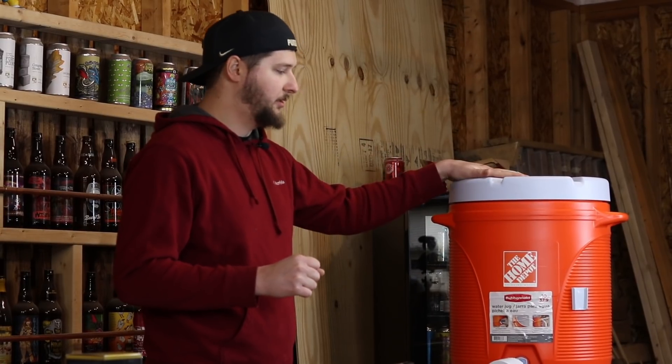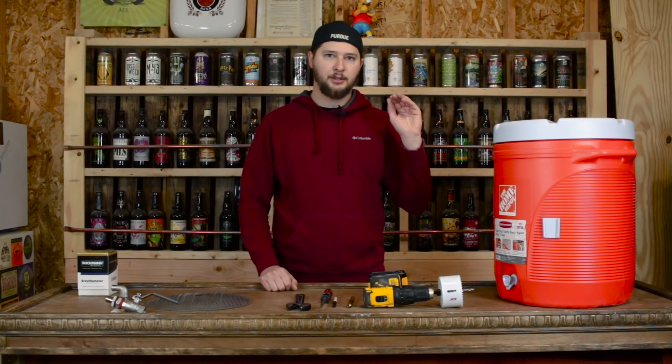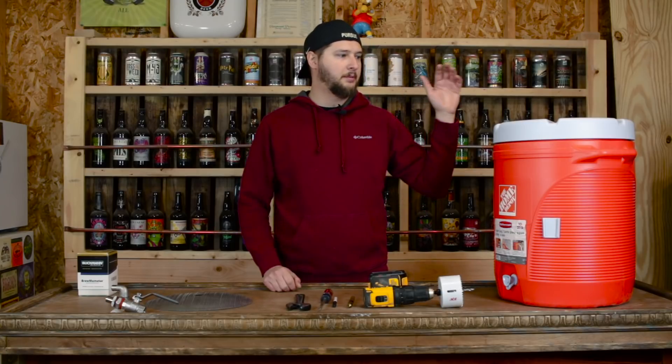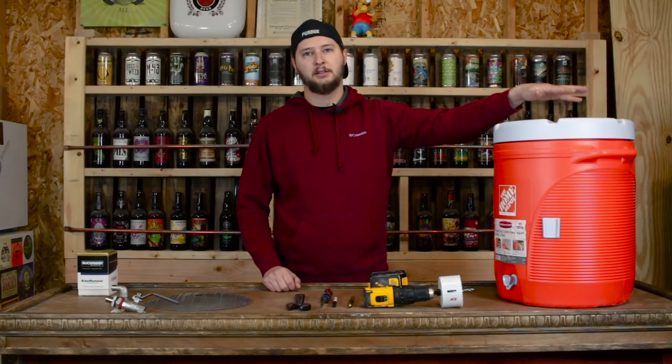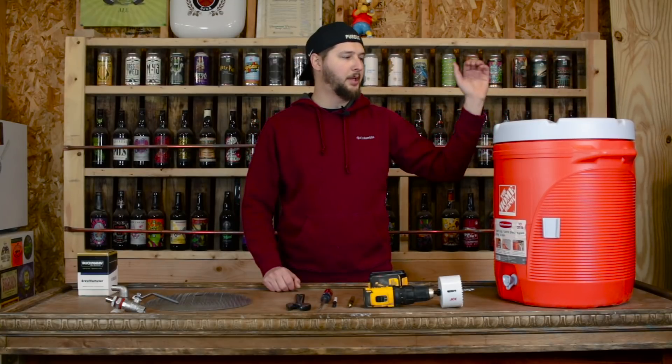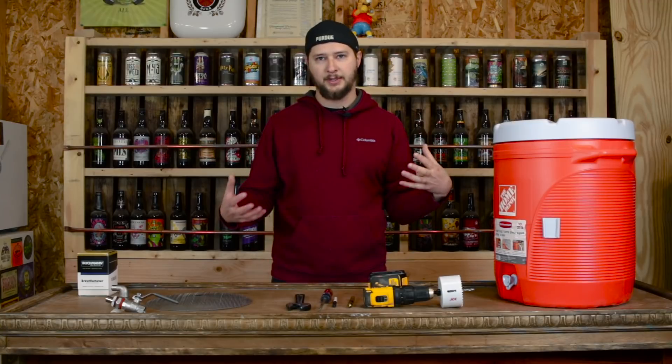The base of this build is going to be a Home Depot Rubbermaid cooler, 10 gallon. They also have an Igloo version. One of the main differences for homebrewing is the Igloo has an insulated top, but with the Home Depot Rubbermaid version it actually screws on, and that's just something I prefer.